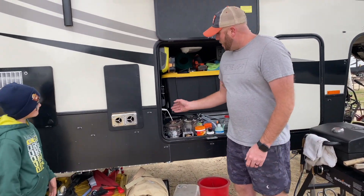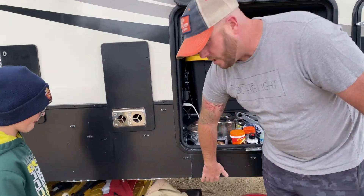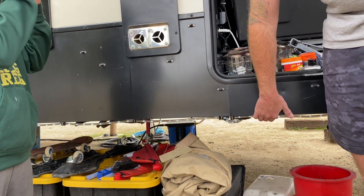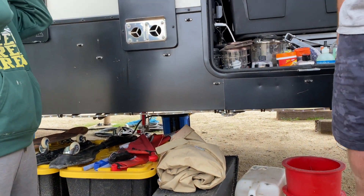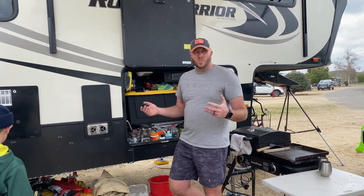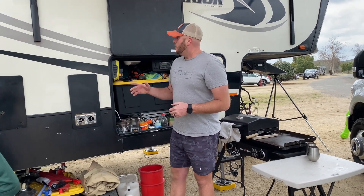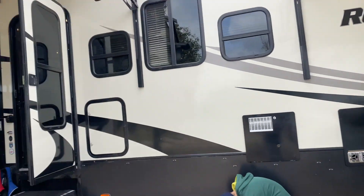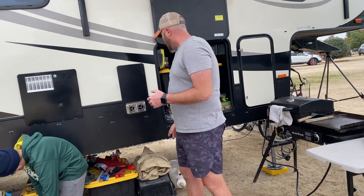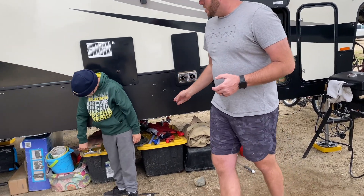We just recently added LED strip lighting underneath here — I mounted it with little clips all around the underside of the camper. I just unplug and plug it in right here. At night it adds good ambient lighting to keep the camper lit up — for looks and for safety, so we have light outside when we're out here at night. We also keep the nose LED lights and the front door light on.